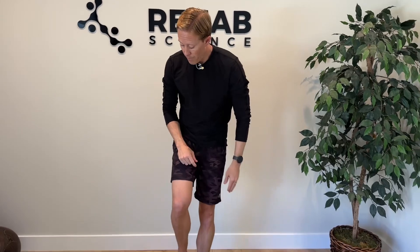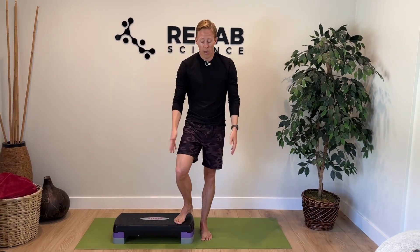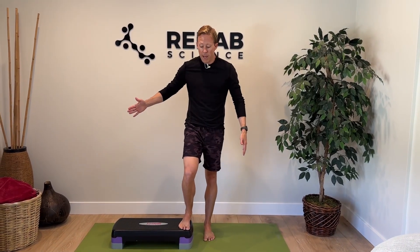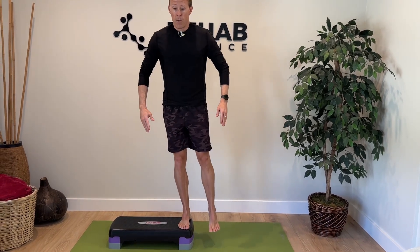The last exercise is called a pelvic dip, and it will strengthen gluteus medius and minimus in a closed chain format — meaning the foot is fixed to the ground. This is how these tendons actually work in everyday function, stabilizing the pelvis and leg when walking. You'll need a stair at home or a small exercise step. Stand the leg with pain — in this case the right leg — on the edge of the step.